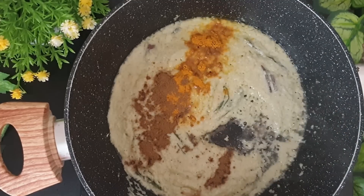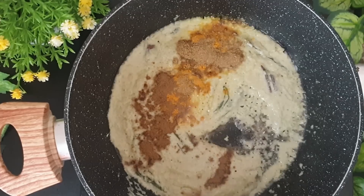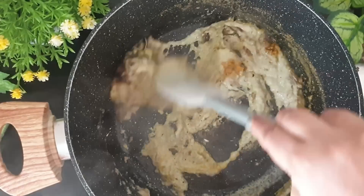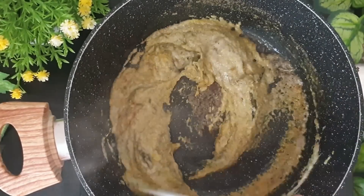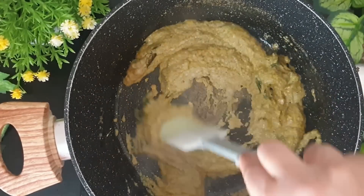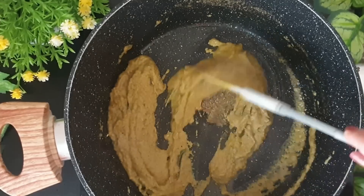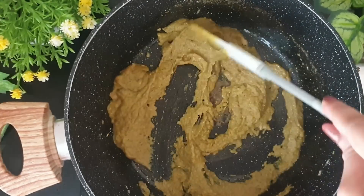Now to this I'll be adding some powder spices. I'll mention the powder spices in the description below. Now I'll give this a nice stir. The masala needs to cook well — it will bring out the flavour of the kurma.